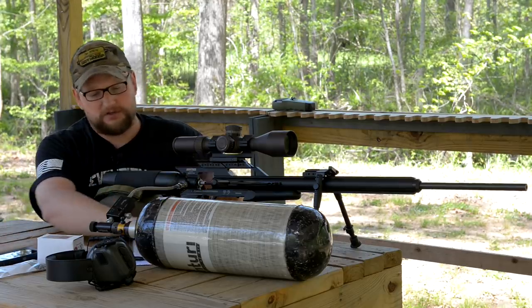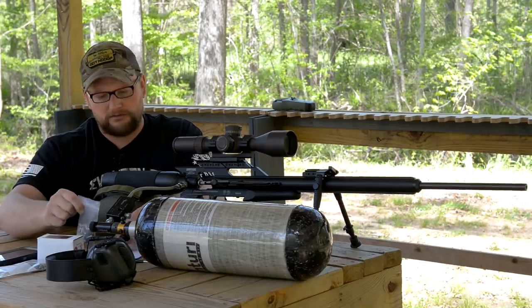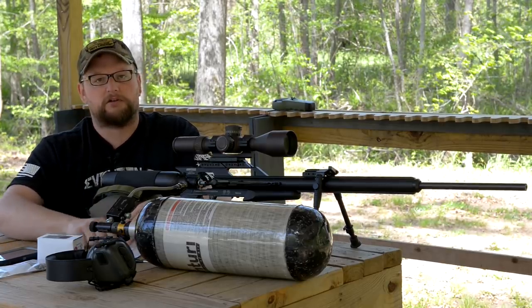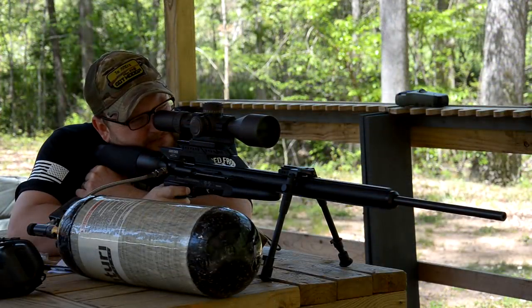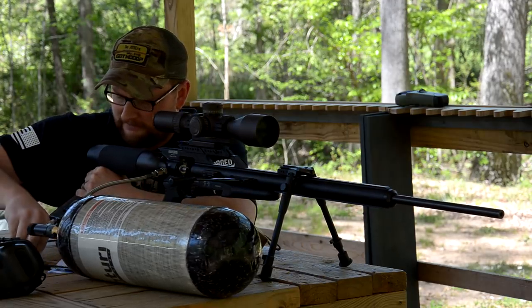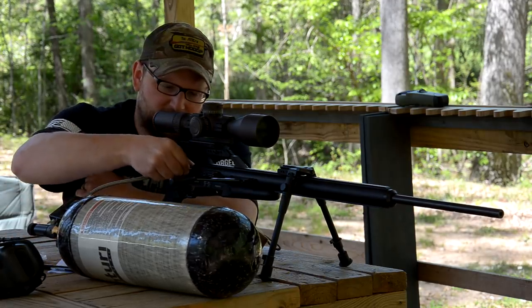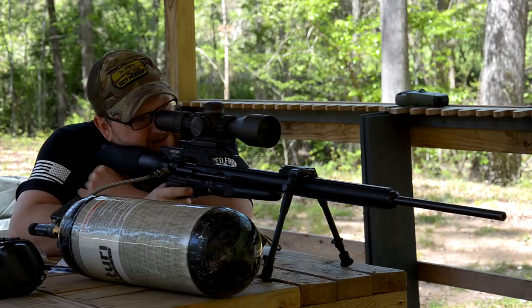Obviously you're talking groundhogs and things like that — right there where you need to be in terms of power factor to provide a humane kill on a small animal. Good shot placement on coyotes and foxes: you're going to be pretty much right there in the ballpark with this gun. 200 foot-pound gun with an 85-grain bullet. Getting into the hollow points is where this thing really, really shined in terms of our data. And again, these were the Nielsen Specialty Ammo projectiles — the one I'm holding right here with the little hollow point.